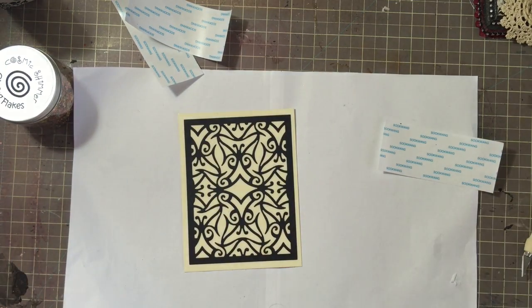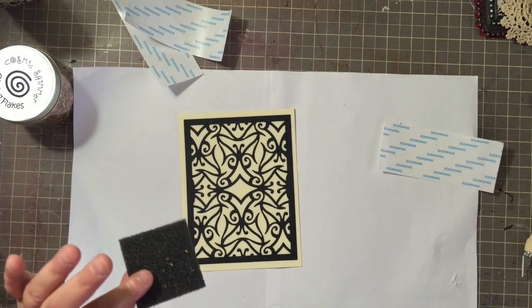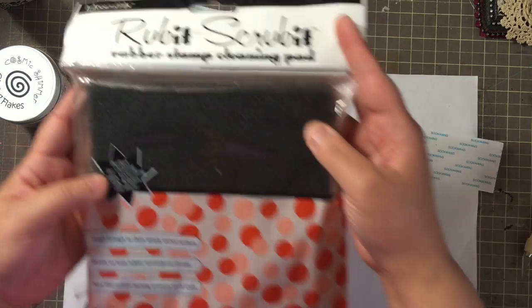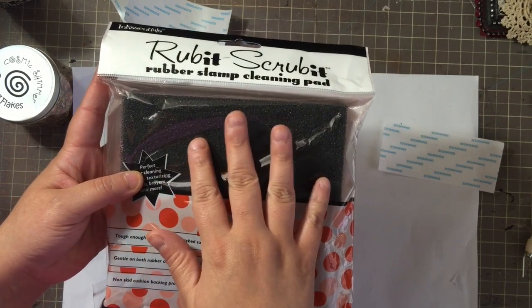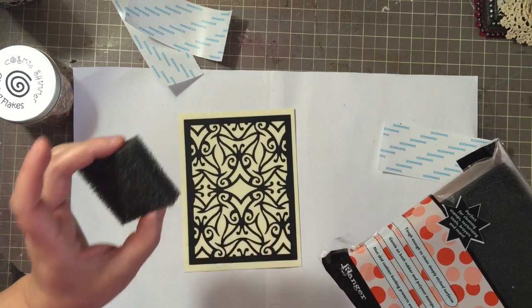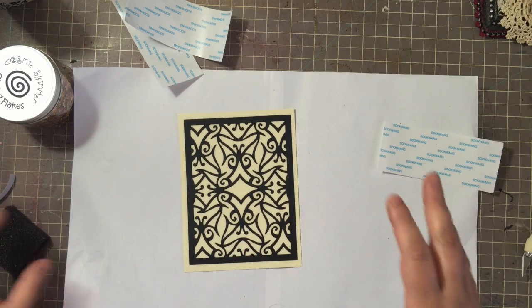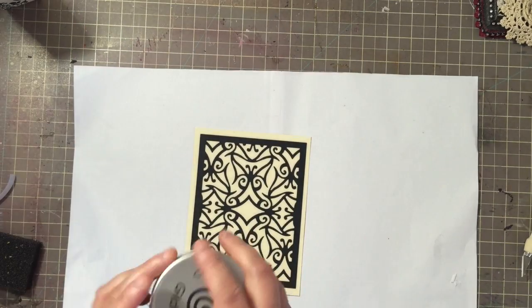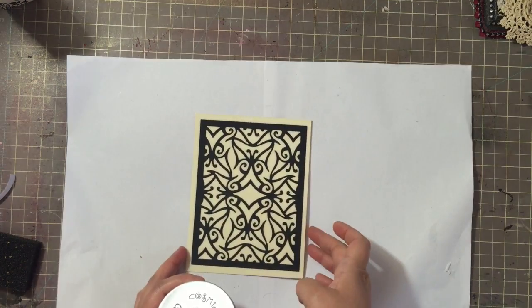We're going to go ahead and grab our flakes. I also forgot to mention you need either the Indigo Blue squishy foam to burnish in the flakes, or you can use the Ranger Rub It Scrub It pad. This is what Sue Wilson uses with her Creative Expressions. I would probably use the Rub It Scrub It - I'll probably cut a piece off because it has more support due to the foam backing. You are not going to need a whole bunch of flakes - this is very easy and the flakes will go a long, long way.